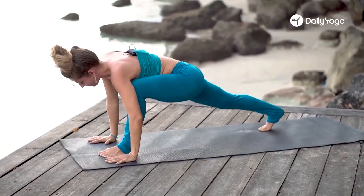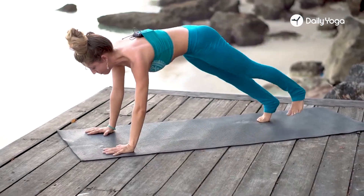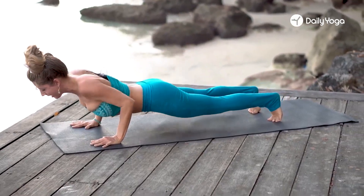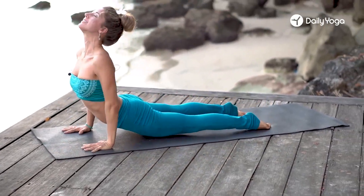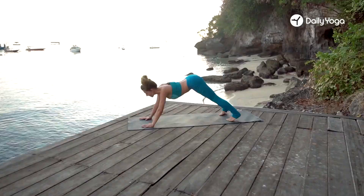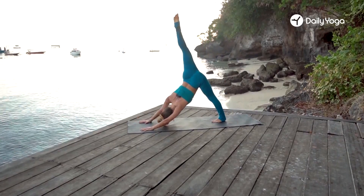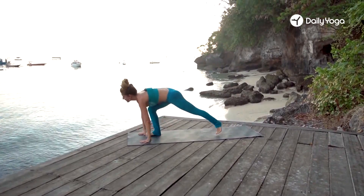Slowly release, palms to the mat. Step the left foot back, plank position. Beautiful breath. And we'll lower slowly — chaturanga. Inhale, up dog. Exhale, downward dog. Inhale, right leg up, lengthen. Exhale, right foot forward — warrior one.